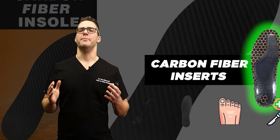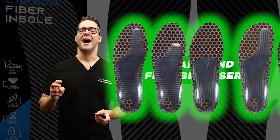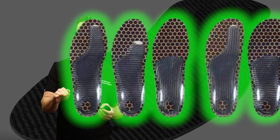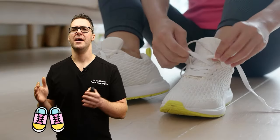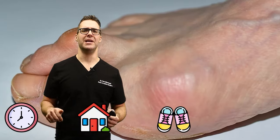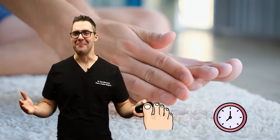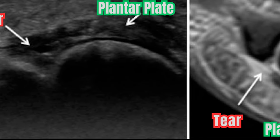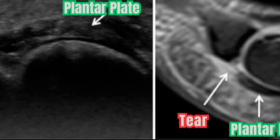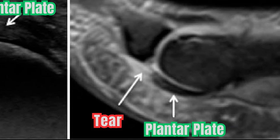Carbon fiber inserts are unbelievable for turf toe — hard, inflexible inserts. I like to combine a hard metal or carbon insole with a first MTPJ cutout. Have patients wear shoes in the house and outside 100% of the time so that toe is not bending. I've seen a lot of these and they all do extremely well. With ultrasound, you can look at the plantar plate and ligament, compare to the contralateral big toe joint.